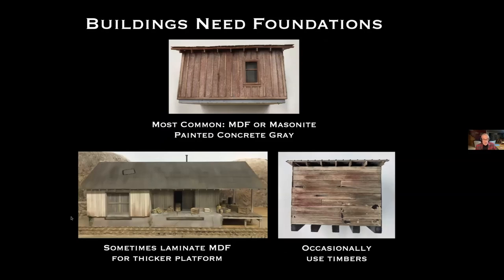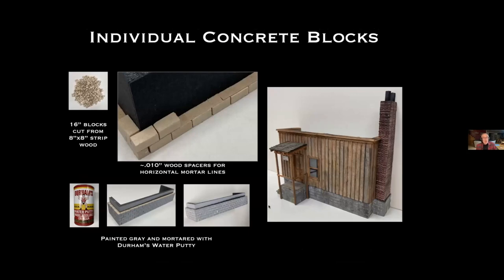Sometimes I've laminated two pieces of MDF to get a thicker platform that looks like concrete, with cracks and so forth. Sometimes I use timbers. I've also tried individual concrete blocks — I cut a bunch from strip wood, then used thin wood spacers for the horizontal mortar lines, painted the assembly gray, and then mortared with Durham's Water Putty. I'll talk about that a little bit later.